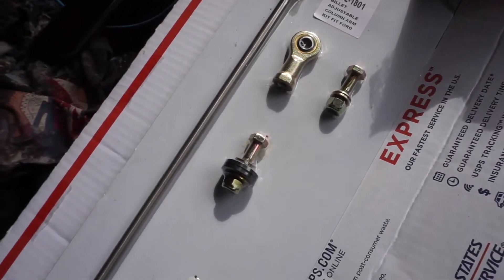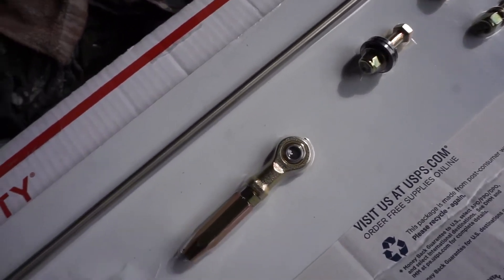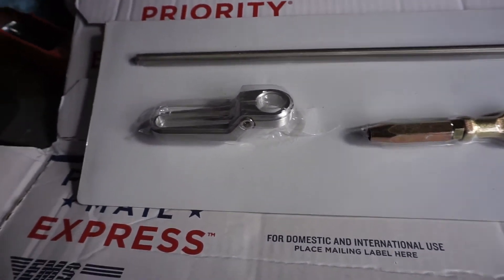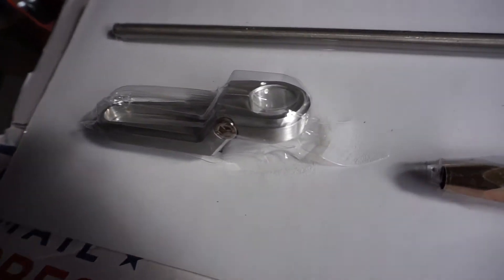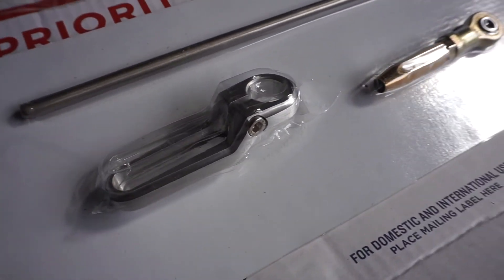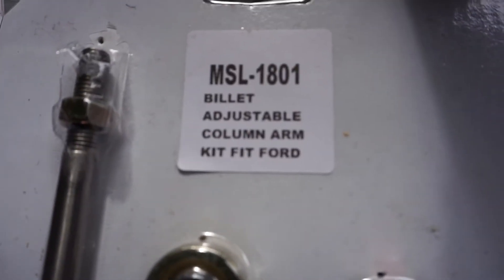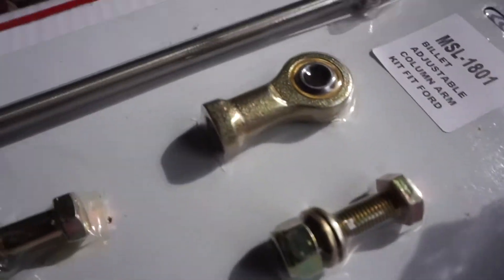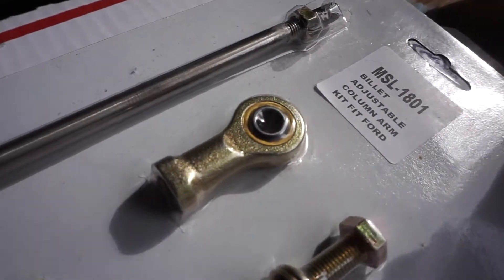Hey guys, WrenchLife here. Today's video I'm going to show you what I did with this Ford C4/C6 shift linkage. The part number I got here is the 1801, similar to Lokar's 1801 kit. This is to keep the linkage on the transmission connected to the column shift. I'm going to go over what my symptom was and how I went about fixing it.